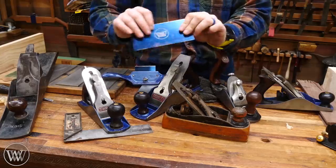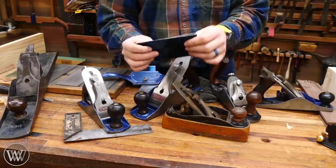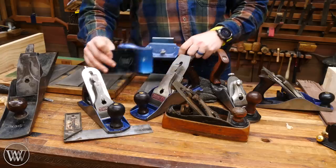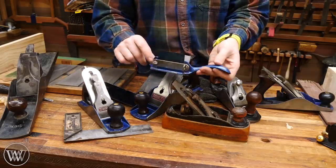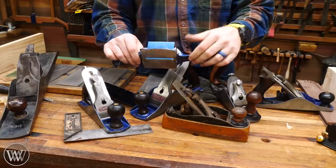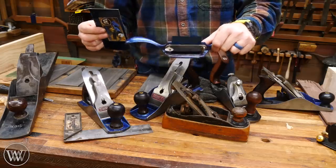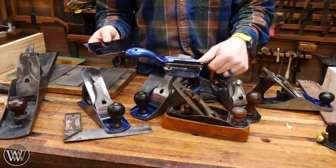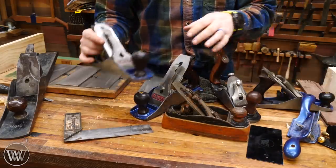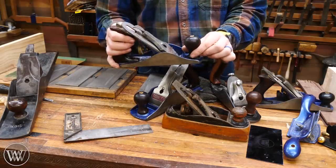There are a couple of other options: you can use a card scraper, which can go against the grain and clean up tear-out beautifully, or a cabinet scraper on flat surfaces — basically a card scraper in a plane sole, giving you a little of that burnishing action. I have videos on both. But once you've learned to set up a perfectly tuned smoothing plane, it does amazing things and will often be what you reach for as the last touch on the work.